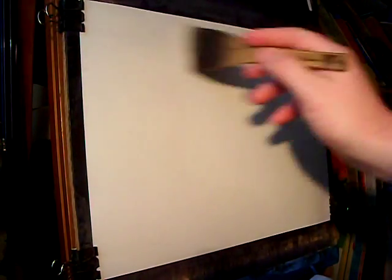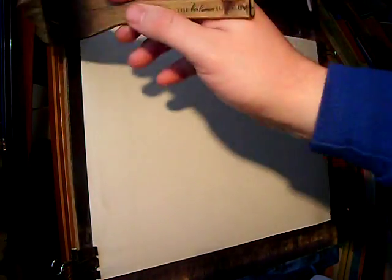I'm just going to wet the paper all over with clear water — 15 by 11 Fabriano watercolour paper. I'm using the large Ron Ranson hake. Just a bit more water and we're ready to go.